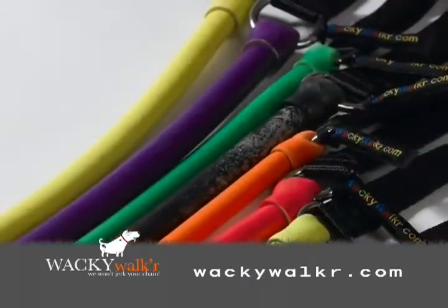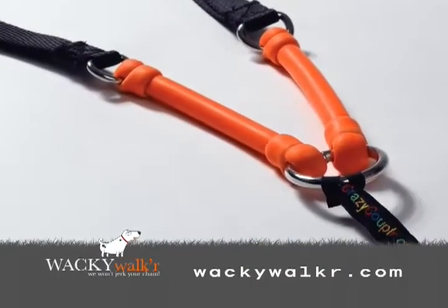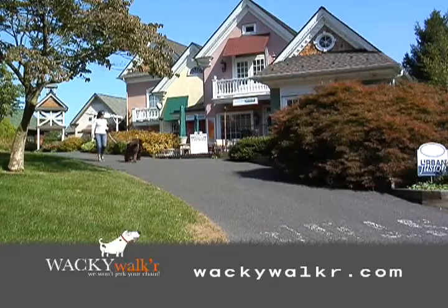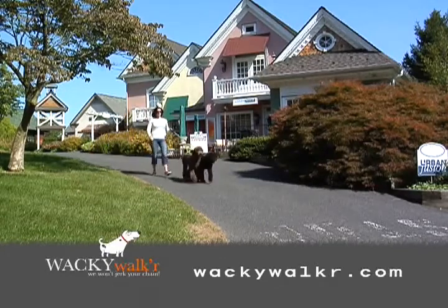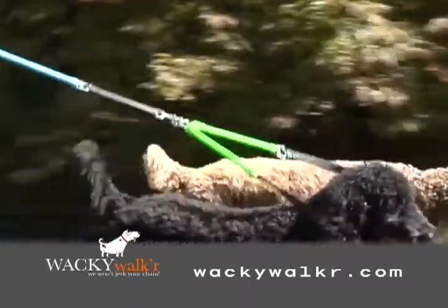Both come in a wide variety of colors, from primary colors to wacky marbleized designs. If you're lucky enough to have two dogs, the Crazy Coupler is the cure for your double dog walking blues. Ideal when used in combination with the Wacky Walker, it provides a convenient system for walking two similar-sized pets.